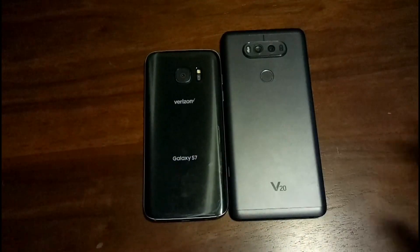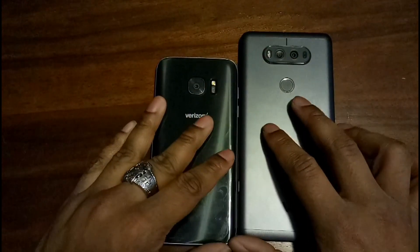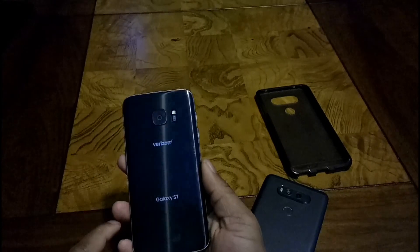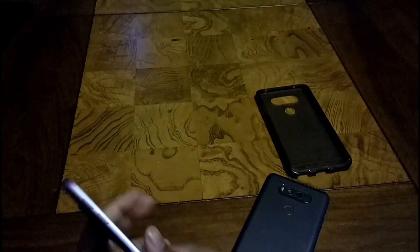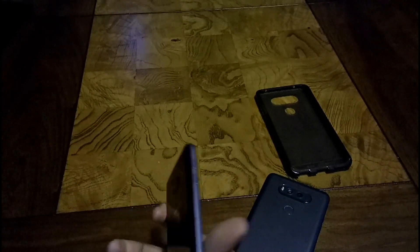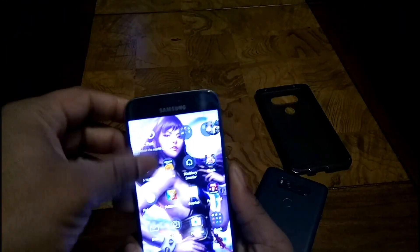First, before talking about the overall verdict, I want to talk about the build. The S7 has an all-glass construction — glass on the front and back — as well as aluminum railing and aluminum buttons. There's a 12-megapixel camera on the back with your heart rate sensor, LED flash, embedded fingerprint scanner, and home button. It has a QHD Super AMOLED display.